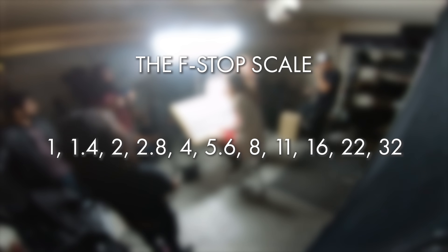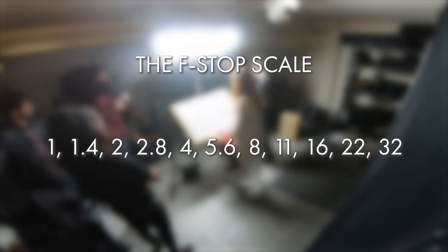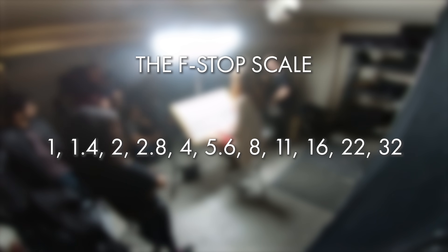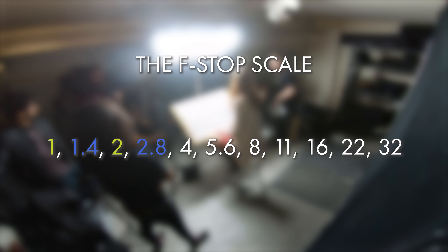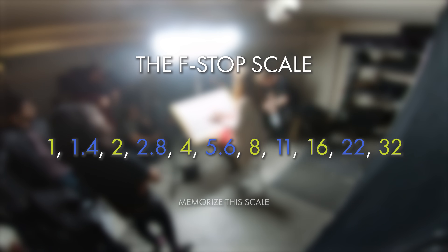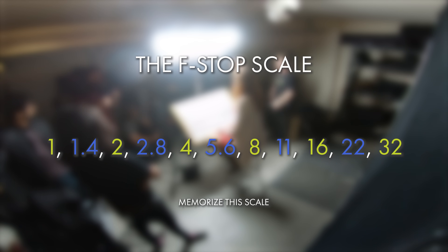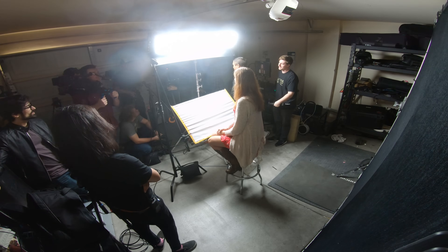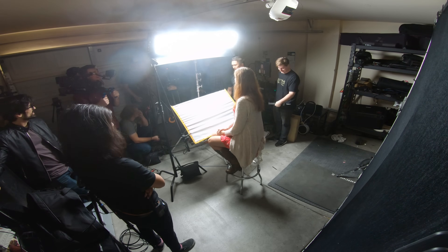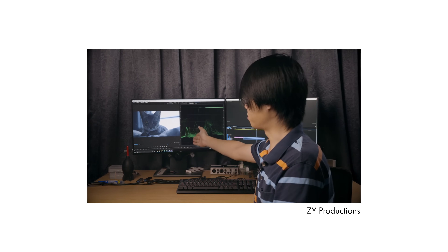An easy way to remember the f-stop scale is to double the number two positions prior. You really only need to know f/1 and f/1.4 and use this method to figure out the rest: 1×2=2, 1.4×2=2.8, 2×2=4, and so on. I can't stress how important it is to memorize the scale — the faster you do, the easier it will be to understand and communicate quantities of light. It will also help if you know how to read a waveform monitor; I'll include a link in the description.